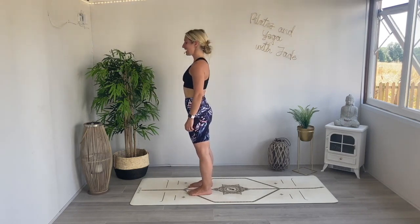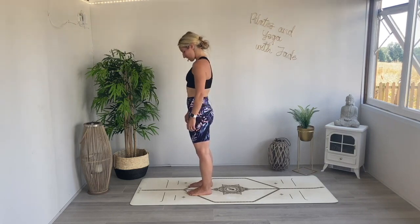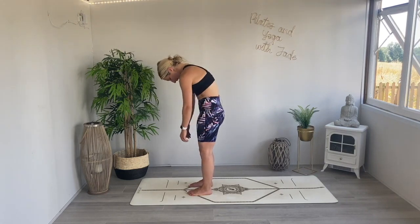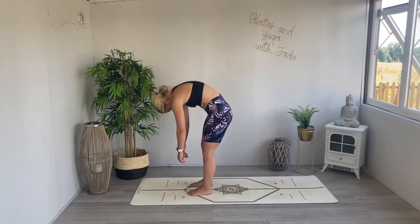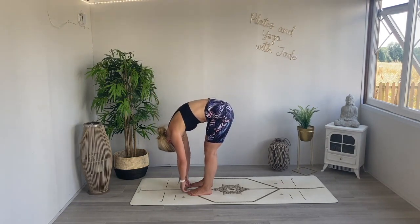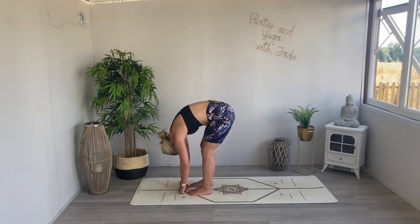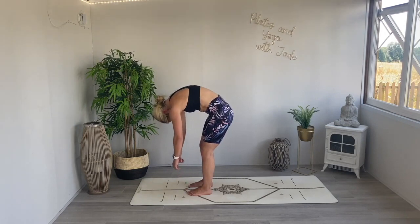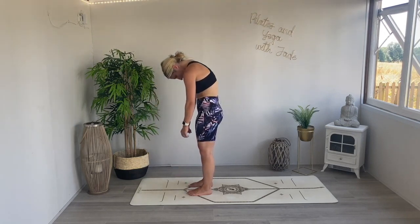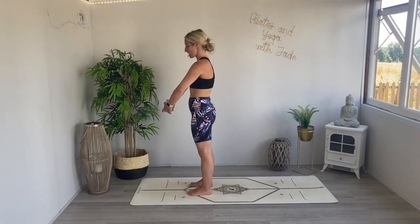Let's do that again — inhale, take the eye line up slightly, exhale chin to the chest, curve the body, sigh it out as you let the body fold all the way over, opening up all of that space through the back of the body. Ground down through the feet, rebuild, restack, reset, and roll yourself all the way up to standing. Bring the fingertips naturally together with a curve through the arms.